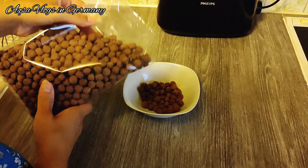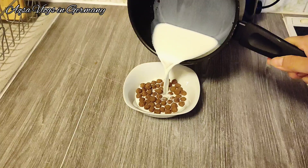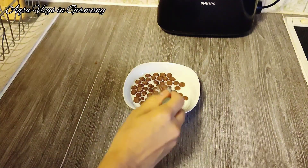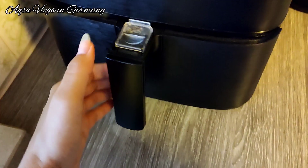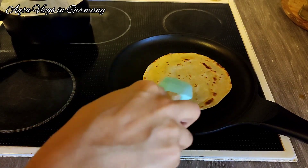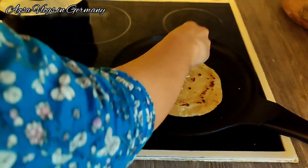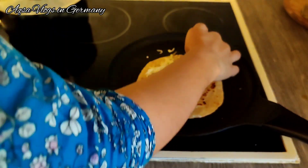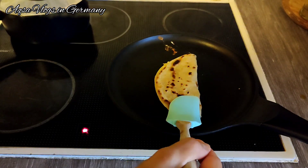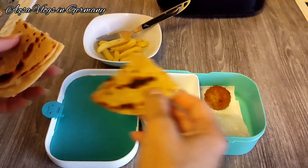The next day was Aksa's first day of school. Because they don't feel like eating much in the morning, I kept the nuggets in the air fryer. For Aksa's lunch I made a cheese paratha — I added mozzarella cheese, folded it, and also added some pizza topping. The paratha is a healthy option with fat, carbs, and everything, which is good for children.